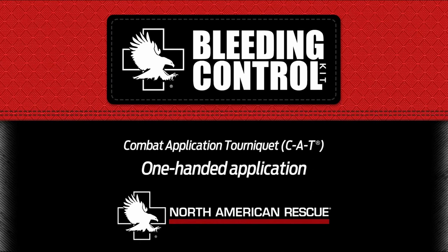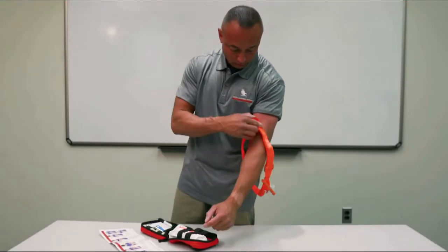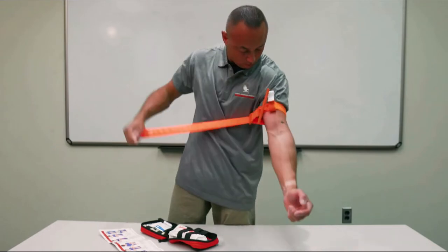Combat application tourniquet — CAT — one-handed application. Insert the injured limb through the loop in the band and position the CAT 2 to 3 inches above the bleeding site, directly to the skin. Pull the band tightly.